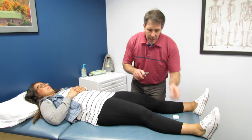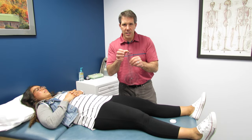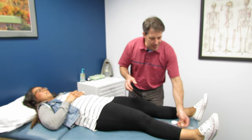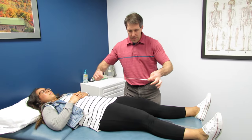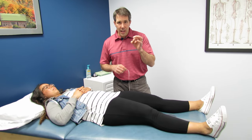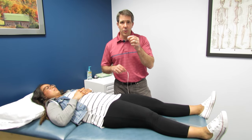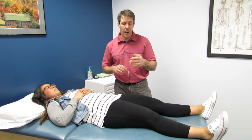Same thing with the malleolus — it's rounded on the end, it's not very sharp so you can't isolate that one spot, so it makes it difficult to get that perfect measurement this way. Now if you use the belly button, the belly button is about the size of a dime, so you've got some play there where you can make a mistake in regards to your measurement.